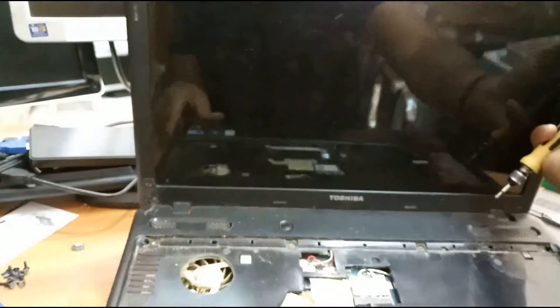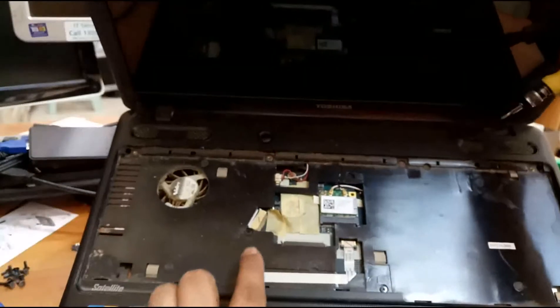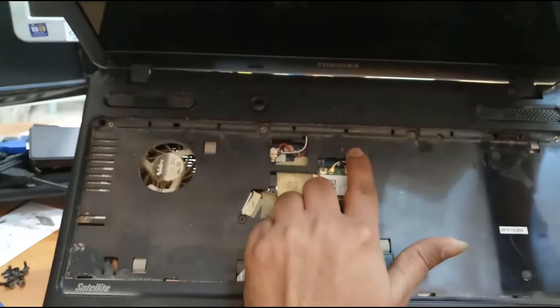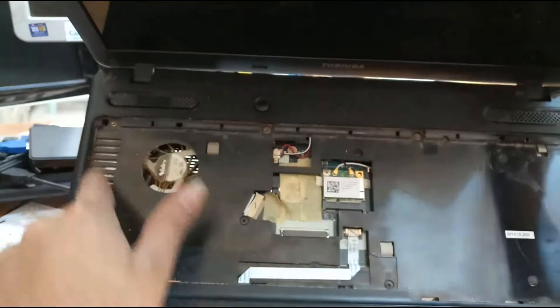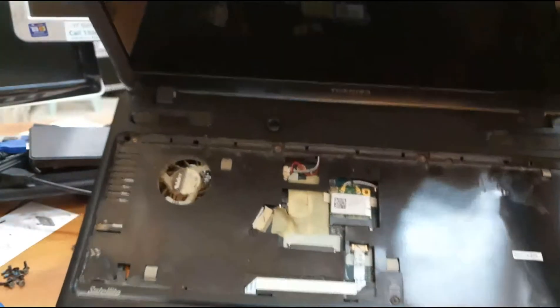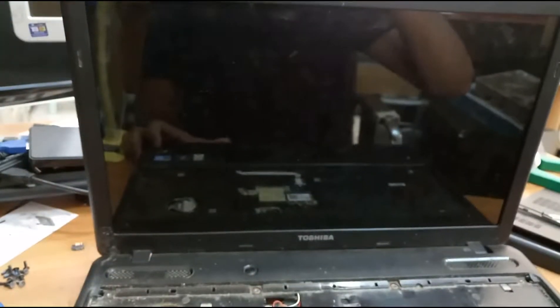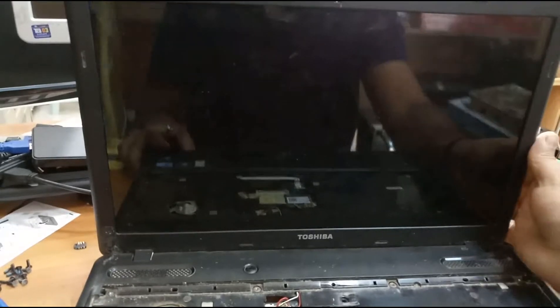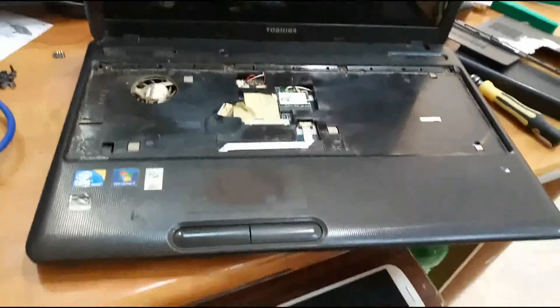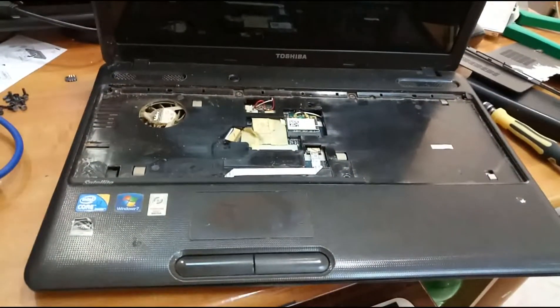Here we have screws — here is a screw, here is a screw, here is a screw, here is a screw. These screws are done. Then we will remove the body. I will just remove the screws. The screws are done.